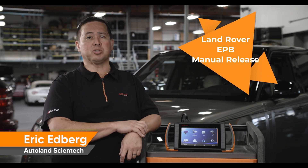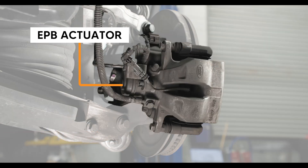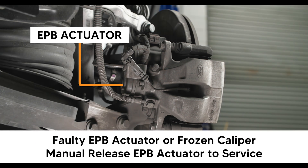Land Rover L460 models are equipped with an electronic parking brake system. An electric actuator works in conjunction with the rear brake caliper to clamp the rear brake pads when the parking brake is applied. A vehicle with a faulty EPB actuator or frozen caliper will prohibit your ability to enter parking brake service mode.